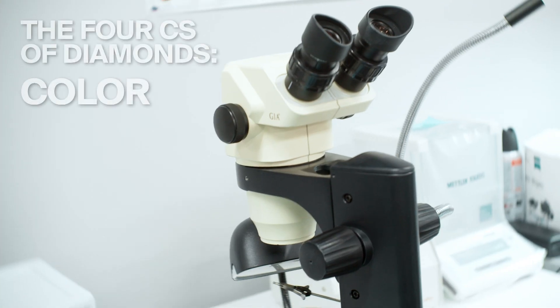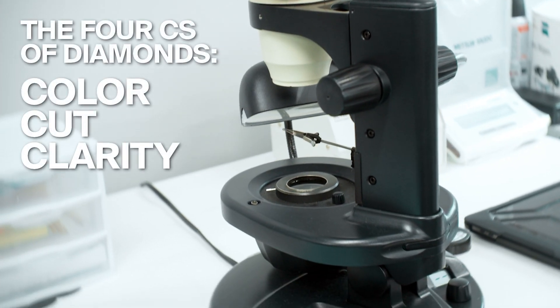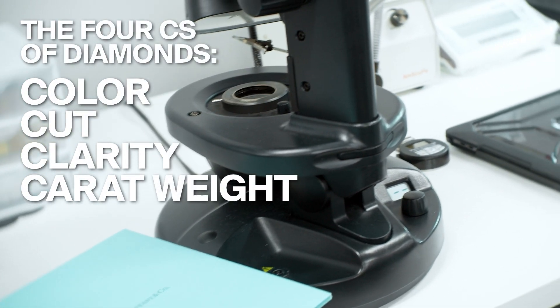Next, I go to the microscope and look at the color, cut, clarity, and measure the carat weight of the diamonds to make sure they are in line with expected standards for a Cartier 10 Diamond Love Bracelet.